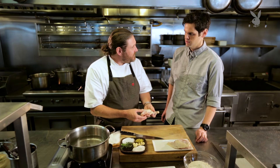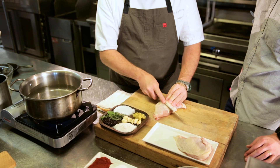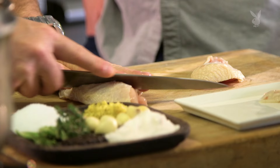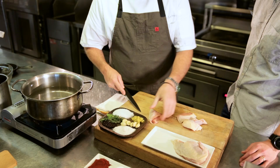When we originally opened we used a lot of thigh meat, but our guests are consistently telling us they like breast meat. We're gonna keep that wing bone in and just slice it a little bit on the bias so you can get a nice thick piece with a wing bone, and then two other kind of frenched pieces, so you get three nice pieces per order.